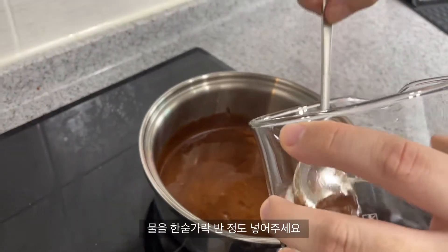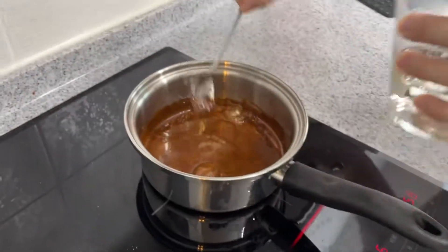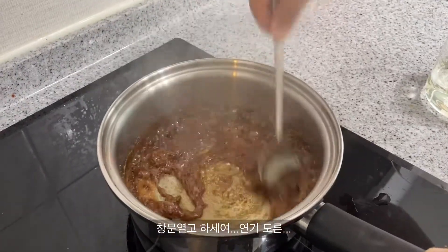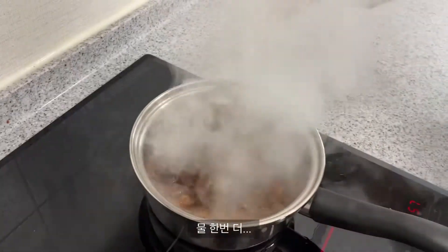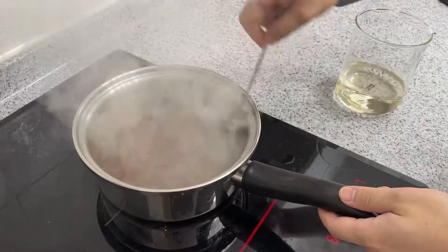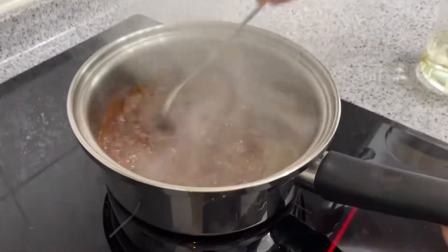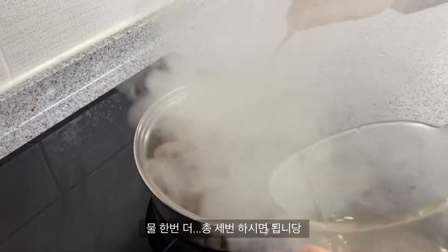Turn the pan. Use it in close. How to make the pan.